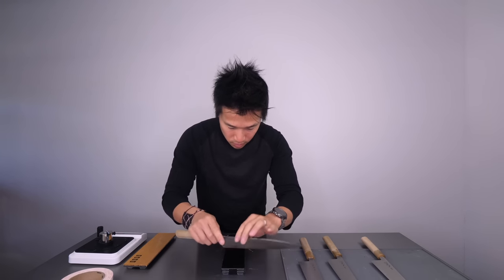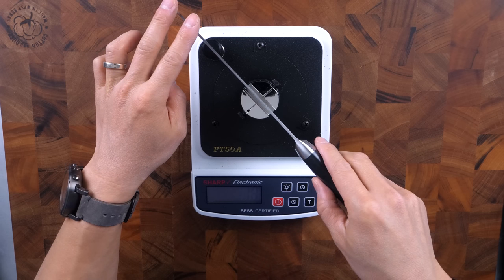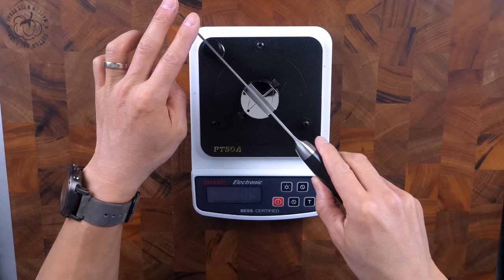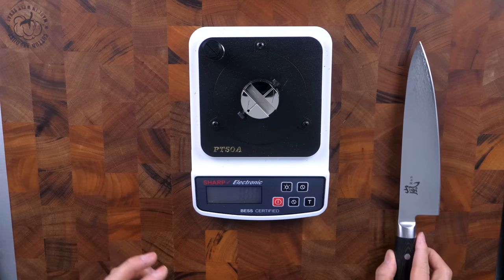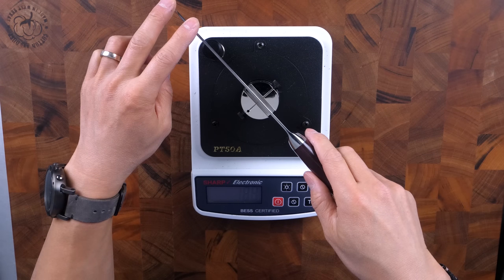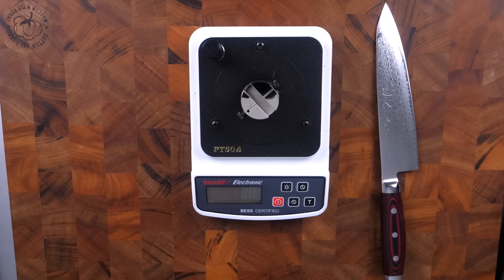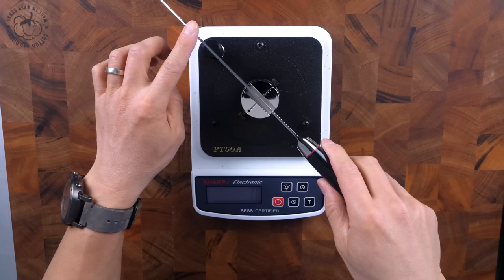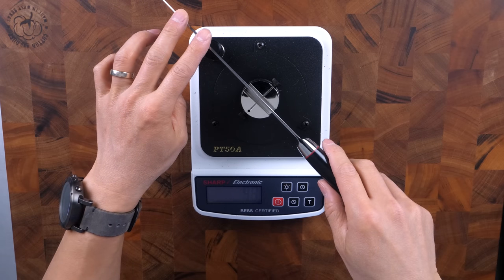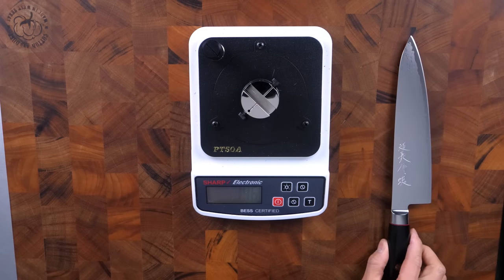Many of you may be wondering: if a strop is so good, why should I buy a polishing whetstone? That's what this video hopes to address. For those who don't know how I measure sharpness, this is the Edge On Up PC-50A. This device has a filament that is cut, and all the pressure is measured on a precise scale. If a knife scores 256, it means it took 256 grams to cut the filament — the lower the number, the better.